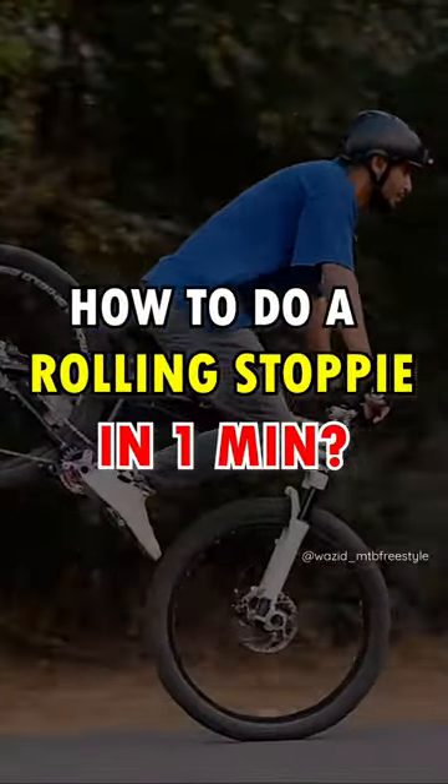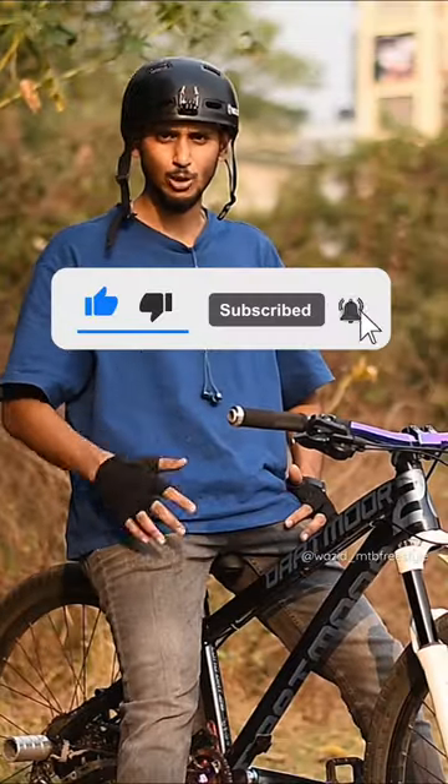In this video, you will learn how to use the rolling stobie. My name is Sheik Vazid Ali. Please come and subscribe with the bell icon.